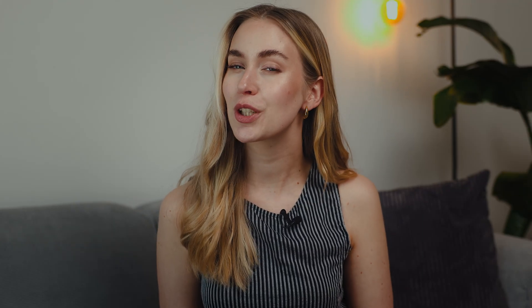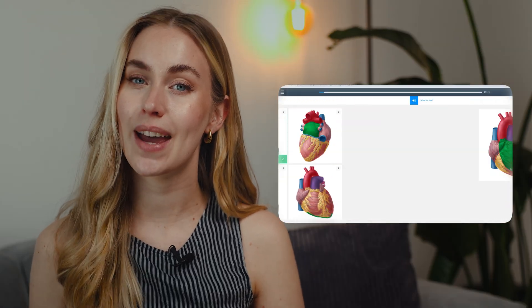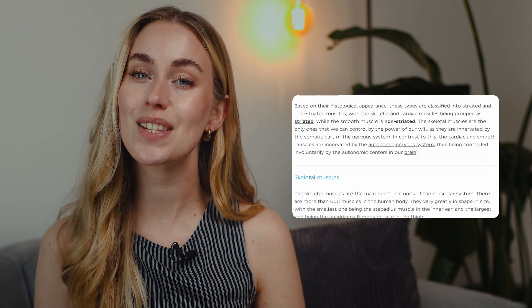If you found this helpful, you will love the quizzes on Kenhub. There you can also find our atlas and articles that are built for easy reading and visualization. We have linked a lot of things down below that will also help you with your studies. So don't be shy — check it out and see you in the next video.